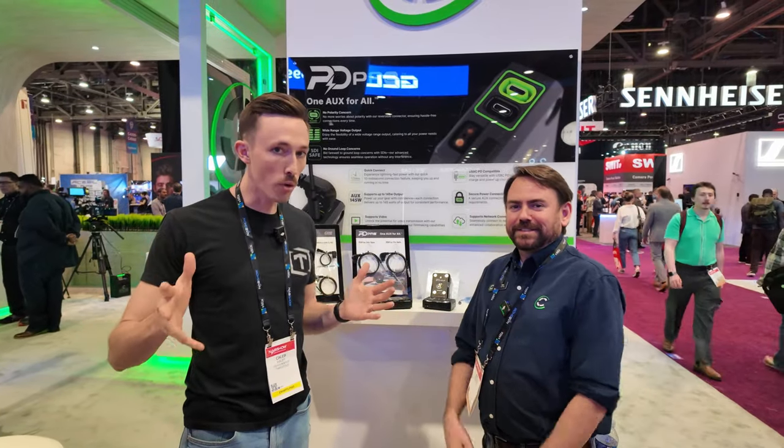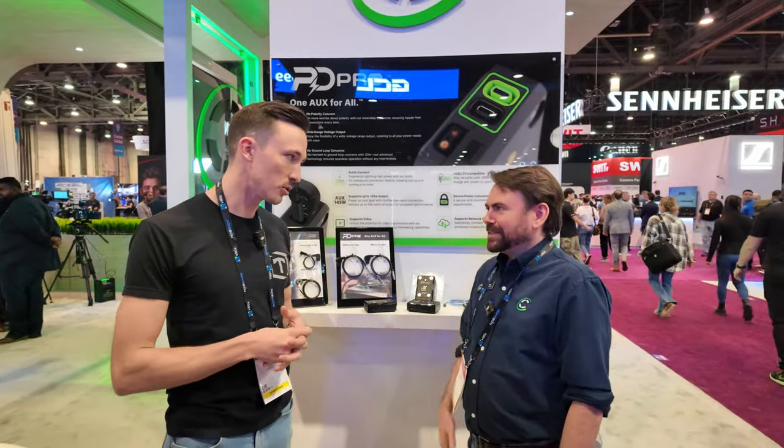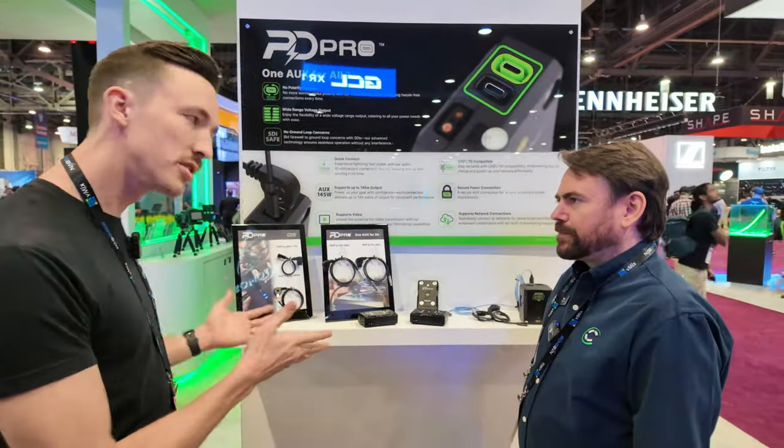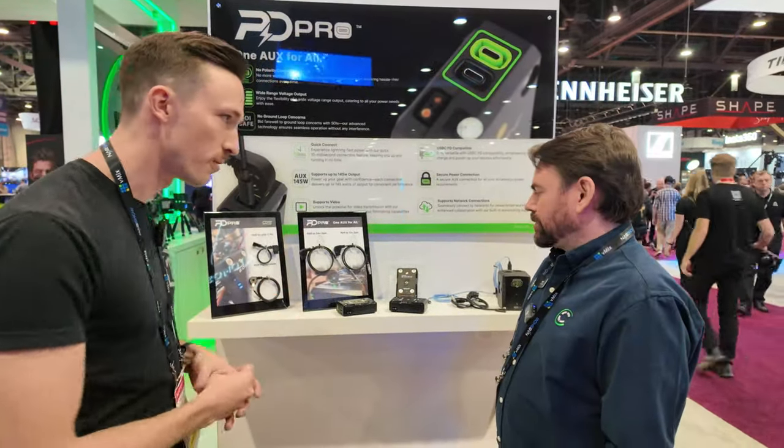All right guys, I'm here at the Core booth with Joe. You guys have a couple new products — pretty cool, kind of unique products here. So why don't you give me a rundown on what we have right here first of all.